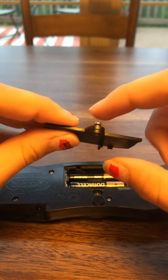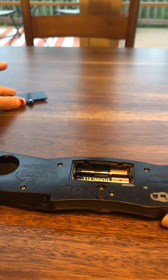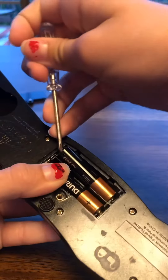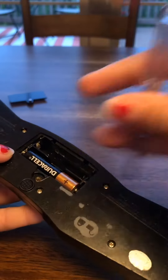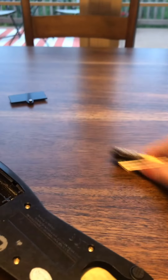Now you can take this out and you want to keep this screw in here so that you don't lose it. Just set it off to the side. These are your two batteries, and you can just pop them out using your screwdriver or your thumb, like so.